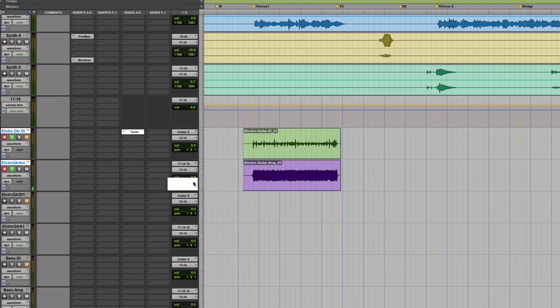We'll pan it hard to the right, 100%. Everybody knows this trick — one pan left, one pan right. So far, so good. We'll pan this new one we're going to do over to the left.